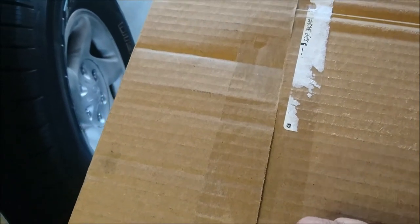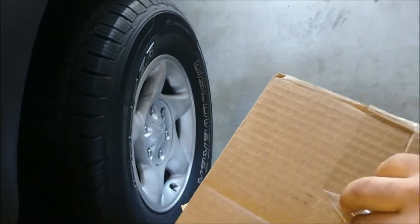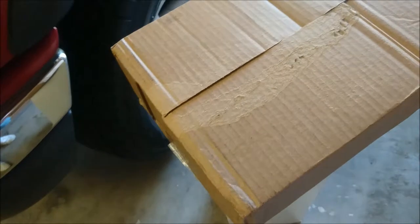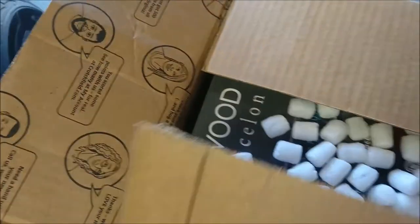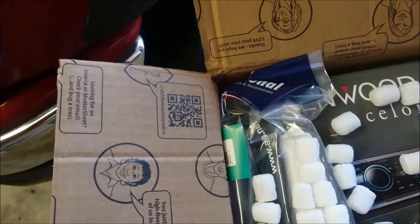Hello, this is going to be the unboxing of my new deck that I got for my Tacoma. I kind of wanted to do the unboxing here with you and also go over the deck that I purchased. I've never had a Kenwood Exelon before, and as you can see, it is a Kenwood Exelon deck here.